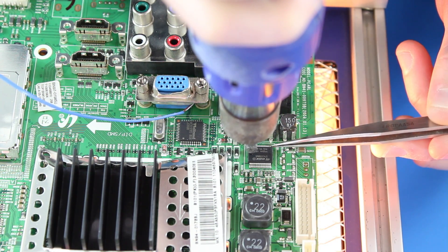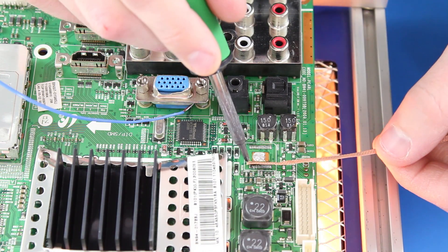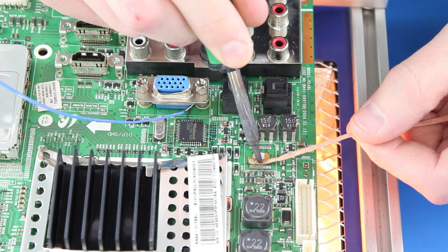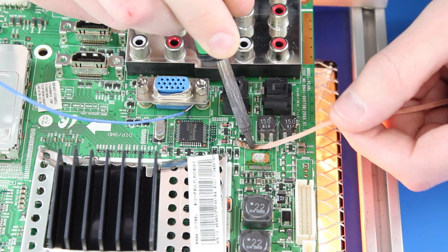After it is loose, I will pull the chip from the board. I will then clean the pads using solder wick and my soldering iron. I place the solder wick onto the board and apply pressure using my iron. The solder wick will suck up the existing solder that is on the board.